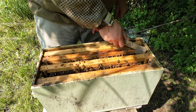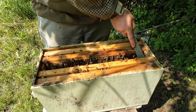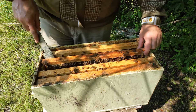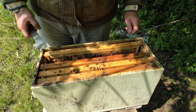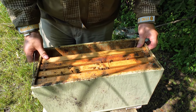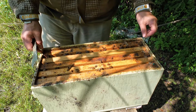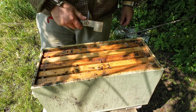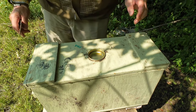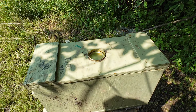I'm going to use this particular hive for another reason. I'm going to put a super on here. What I'm going to do is combine two nucs with one super. I've done this before, I've had success — I actually got a ton of honey off of it. We're hitting a pretty good part of our flow right now. I'm going to grab the other nuc, slide it down, and put a honey super on there with a queen excluder.